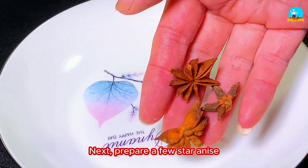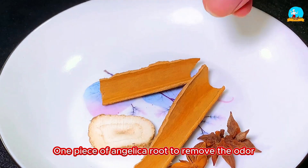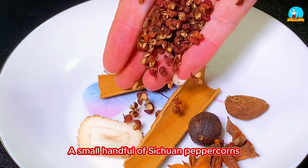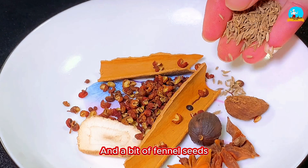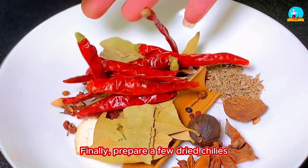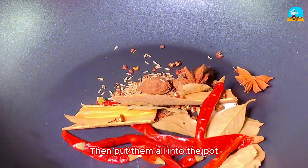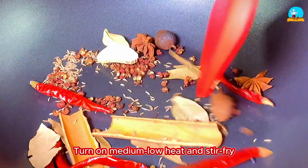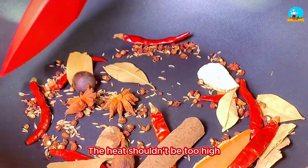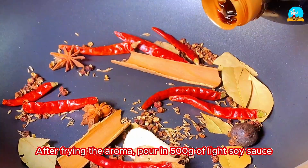Next, prepare a few star anise, two small pieces of cinnamon, one piece of angelica root to remove the odor, two black cardamom pods, a small handful of Sichuan peppercorns, a bit of fennel seeds, a few bay leaves, and a few dried chilies. Put them all into the pot, turn on medium-low heat and stir-fry to release the aroma of the spices. The heat shouldn't be too high, otherwise the surface will burn.